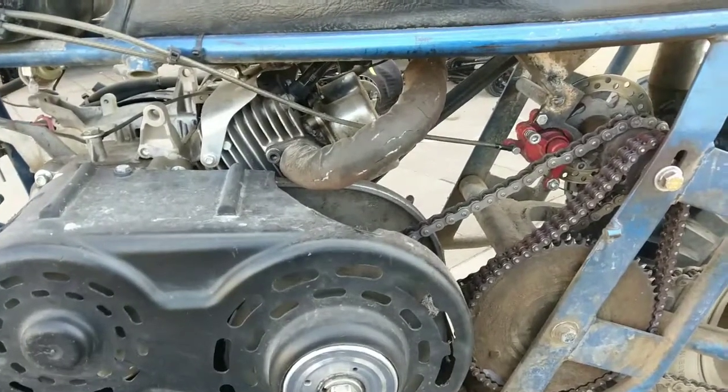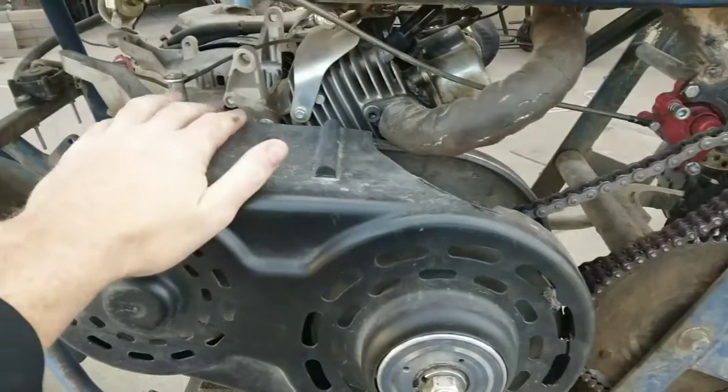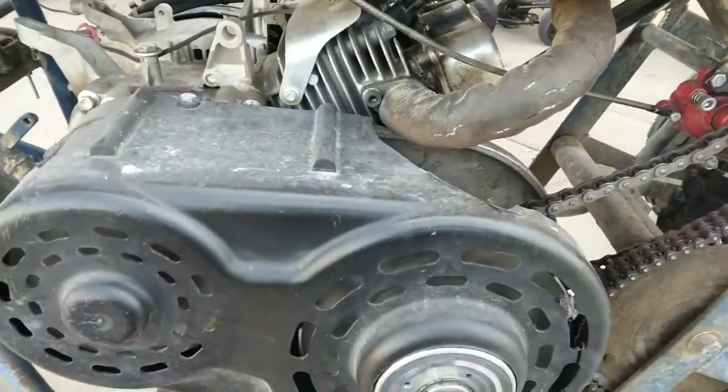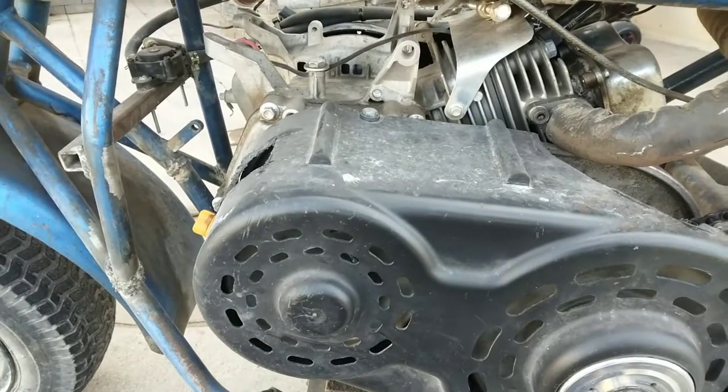To get started we're going to take the torque converter cover off. On this one there's just one bolt here, then we've got two on the bottom side. Get those off and check out that torque converter.